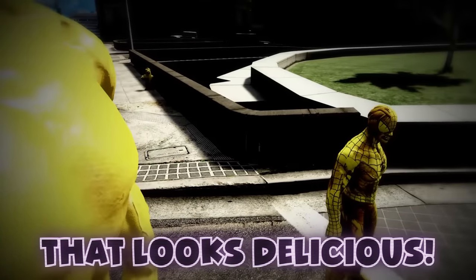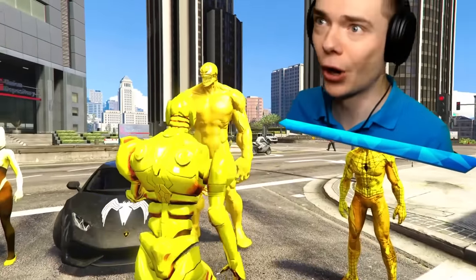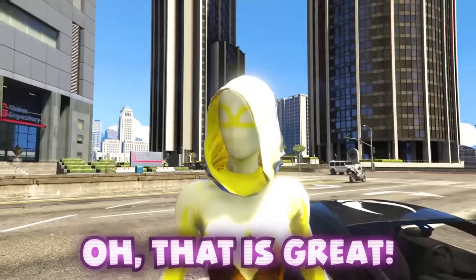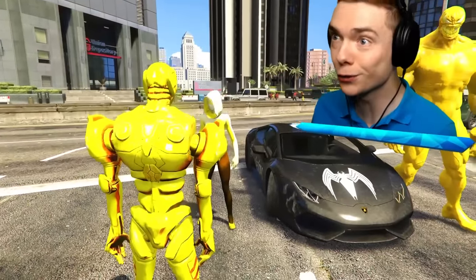That looks delicious! Can we trade for Gwen? Fine, you can have her. Now I wanna get some Spider-Man powers — we have to draw ultra Spider-Man.